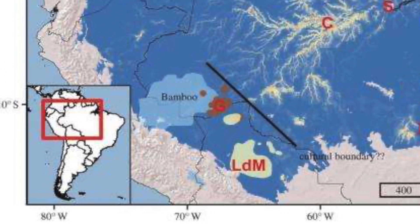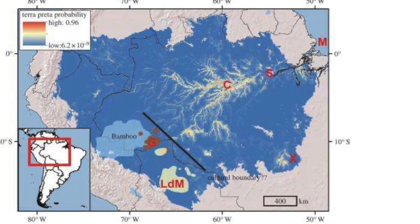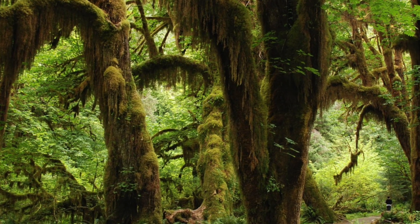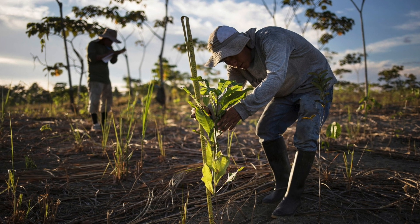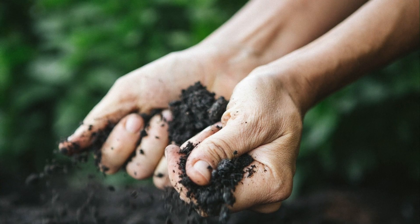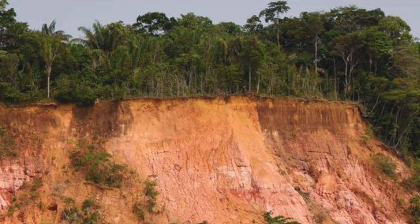Oddly, in the Amazon basin, the indigenous soil isn't very fertile. You'd think a rainforest would have incredible soil — nope. Farming communities from 1,000 to 2,500 years ago created a solution by adding biochar, tiny pottery shards, bone, compost, and manure to the low-fertility soil.